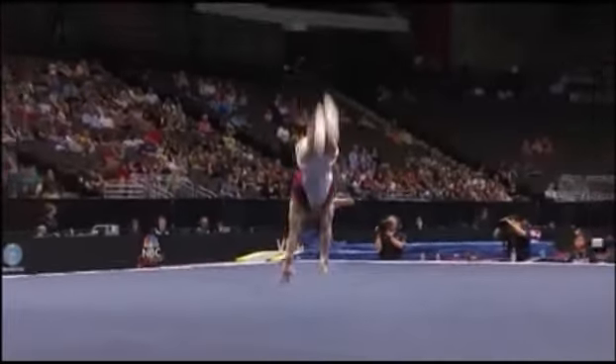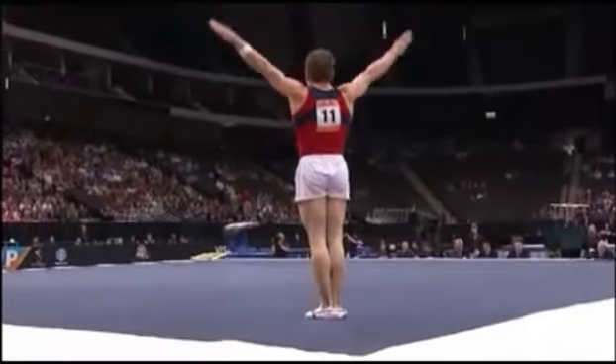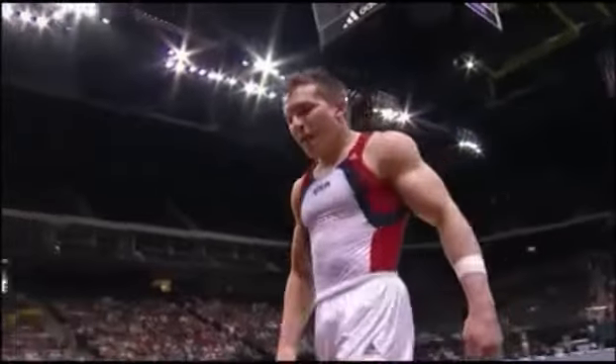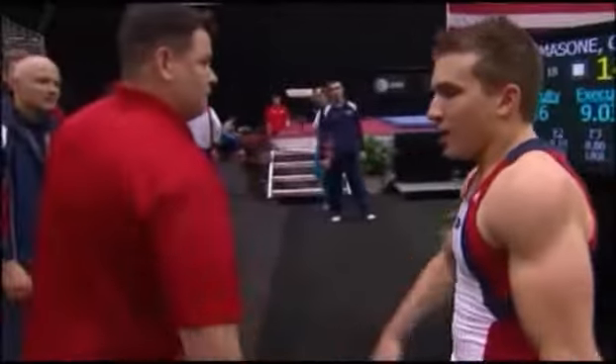He's going to start out with what's called a double-double back — two flips, one twist on the first flip. And a good start from Jonathan. Had some deductions in there, landing deductions, but overall that'll keep him right in the hunt.